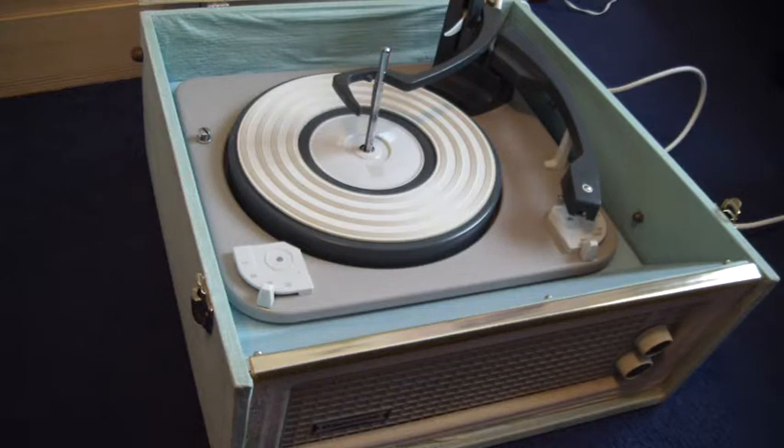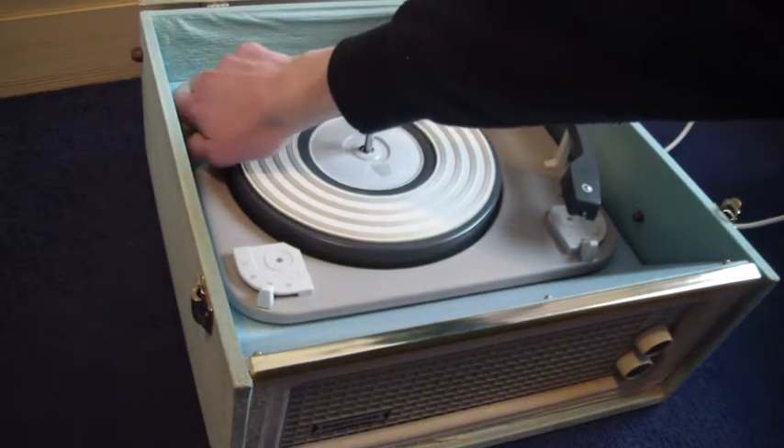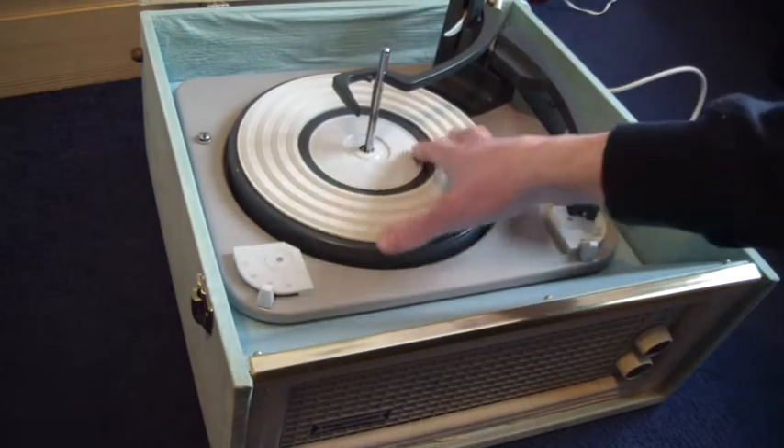When you receive it, the first thing you'll need to do is to screw down the two transit screws on the deck, here and here, and screw those all the way down so that the deck floats on its springs.